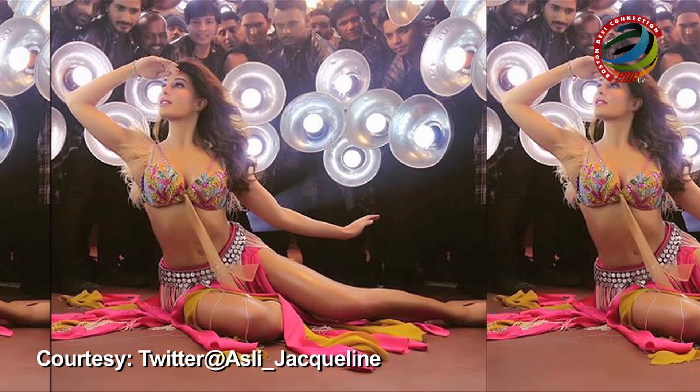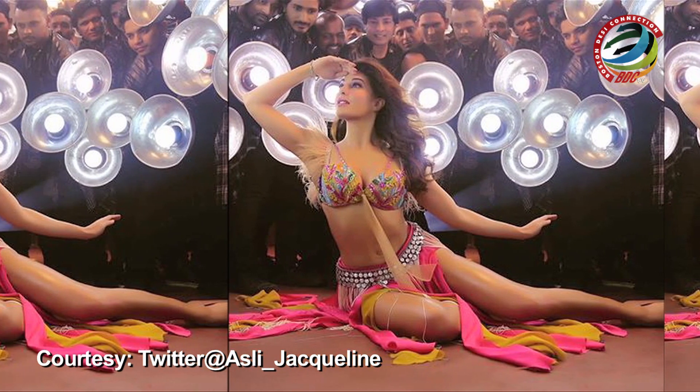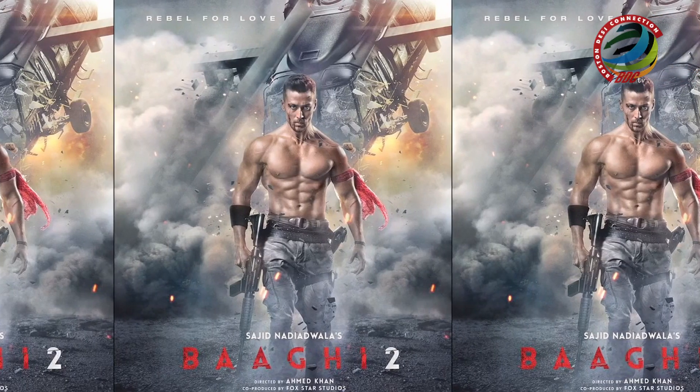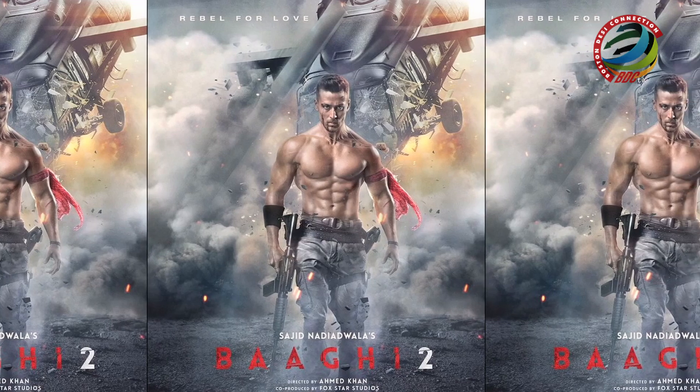During the shoot of the new version, it had emerged that Saroj, Ganesh Acharya and Ahmed Khan came together on the sets of Baaghi 2. The film, which also stars Disha Patani, is produced by Sajid Nadiadwala under the banner Nadiadwala Grandson Entertainment and presented by Fox Star Studios.